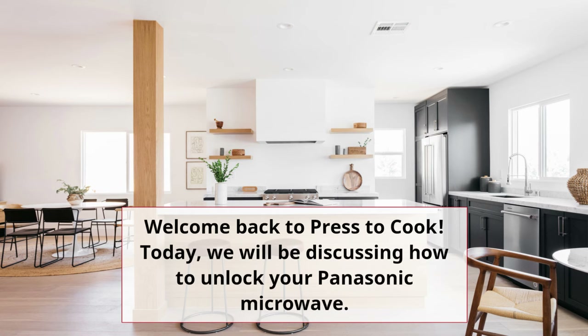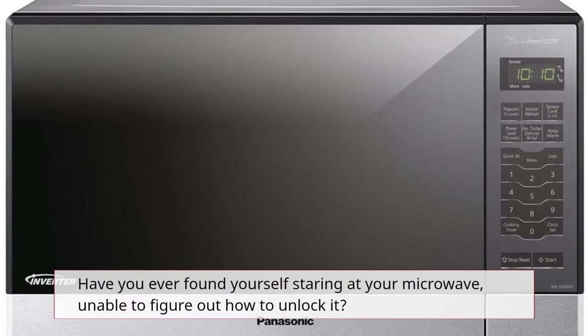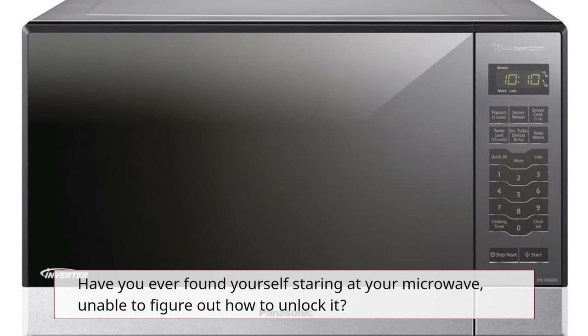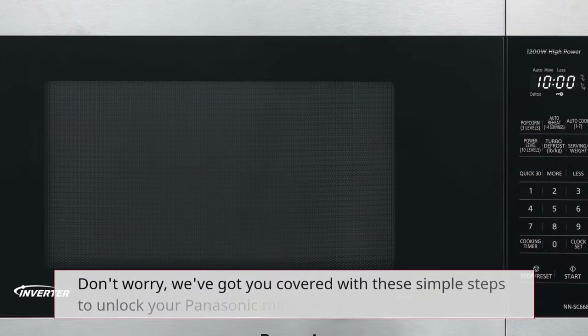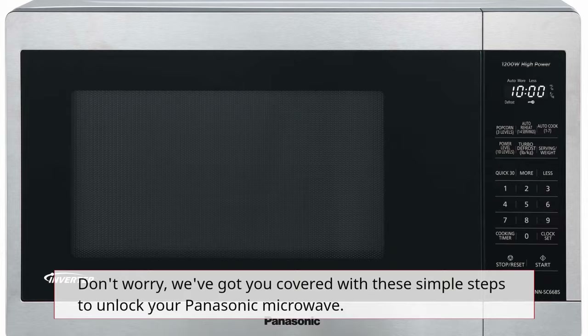Welcome back to Press to Cook. Today, we will be discussing how to unlock your Panasonic microwave. Have you ever found yourself staring at your microwave, unable to figure out how to unlock it? Don't worry, we've got you covered with these simple steps to unlock your Panasonic microwave.